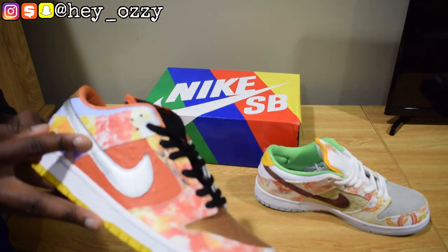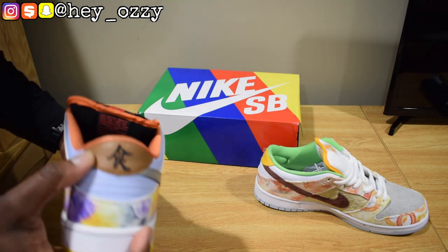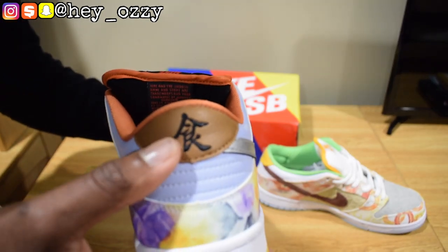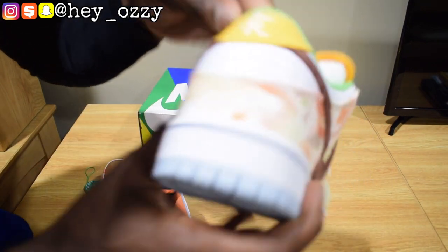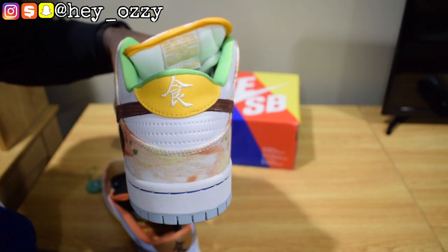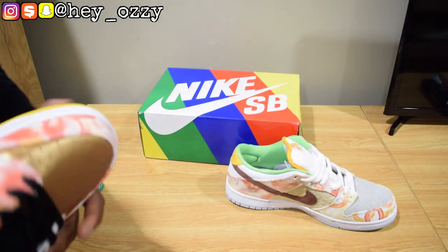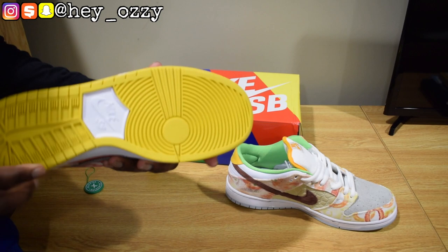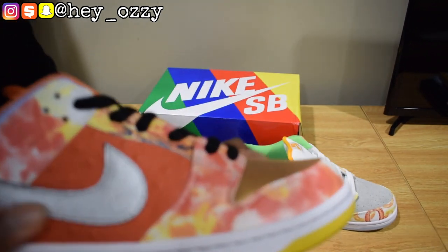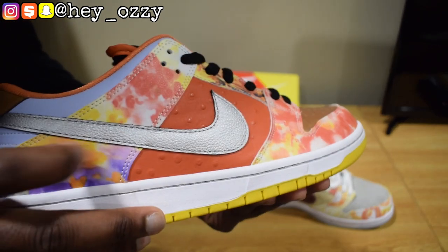This one has a silver swoosh while the other pair had a brown swoosh. It's got the same Chinese characters on the back, but this one is leather — a tumble leather on the heel, which is really nice. The other one is canvas. So you've got one that's tumble leather and one that's canvas — different materials all around on the shoe, really cool. The soles on these are yellow with white Nike SB branding.